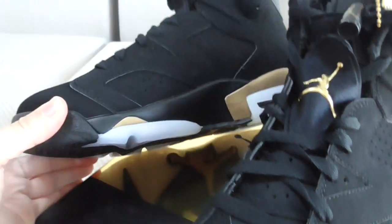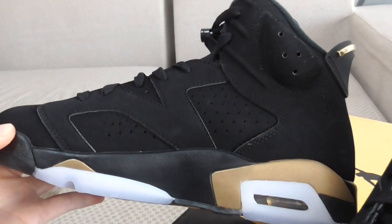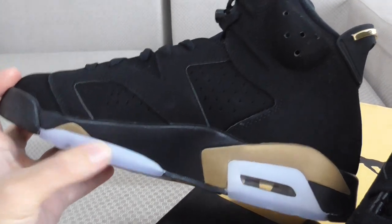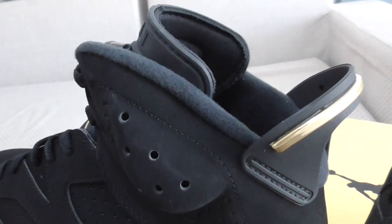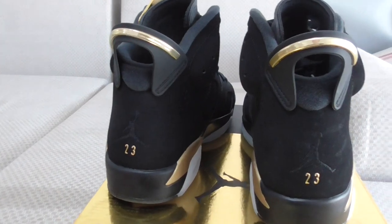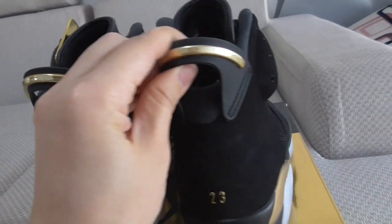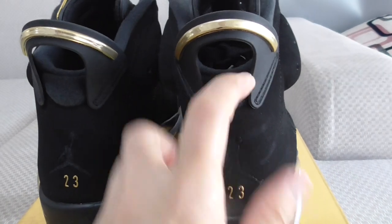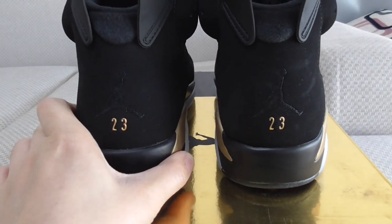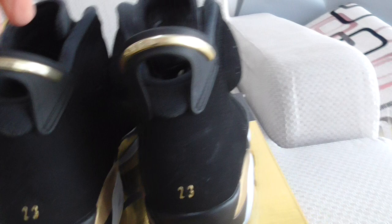Now let me show you the inner side. You can see the same quality material and workmanship — the shape is very good. The midsole on this side also has the same three colors. You can see the golden lines on the black part. The pull tape is very good, and the shape, space, and material are very comfortable. On the back there's an embroidered black Jumpman and the number 23.